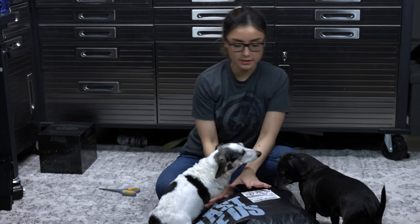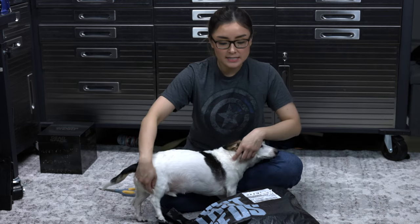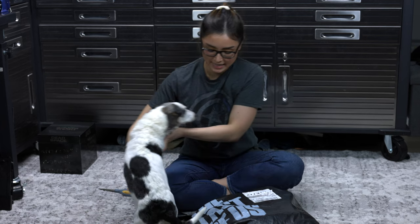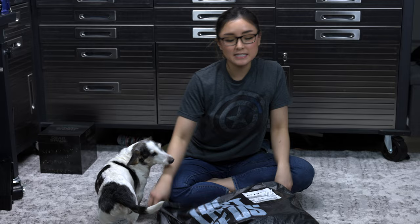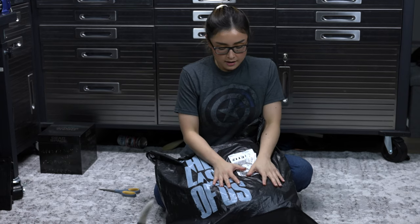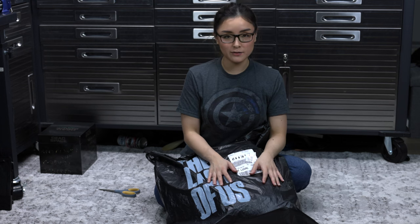Hey, it's Naxx and welcome back to my channel. This is Colt and this is Billy and they are on top of the thing that we're supposed to be unboxing. So a couple of weeks ago, I was very lucky enough to attend the premiere of The Last of Us and HBO was kind enough to send me this package. So we're gonna do a quick unboxing — just in time for the finale. A bit bittersweet, if you ask me.